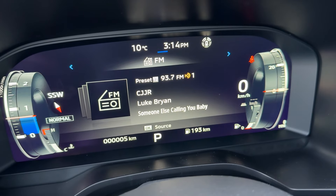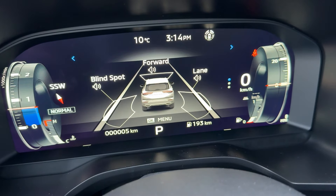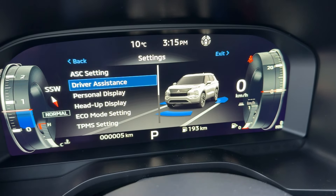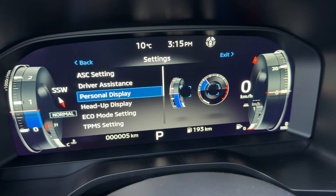Next we have the music selection, and this is where we have lots of information about the MyPilot system. And this one here is where we have the settings. Through the settings, we can see there's traction control, driver assistance, all your blind spot information, and everything else.